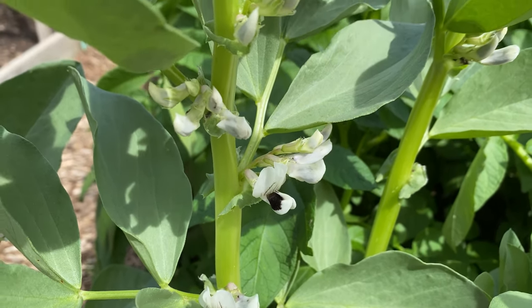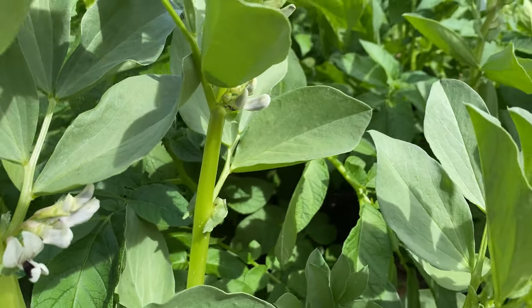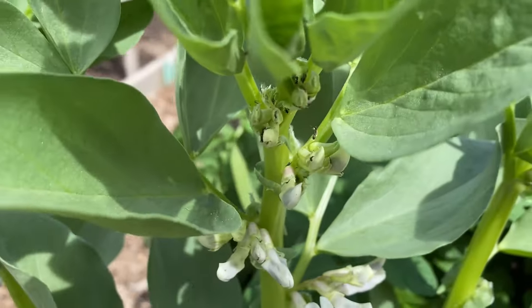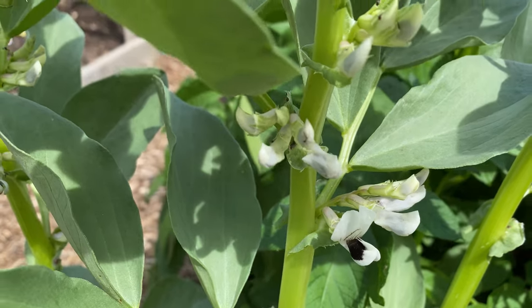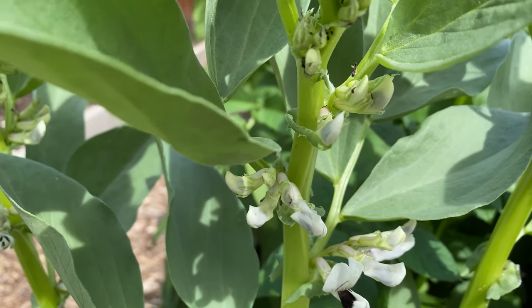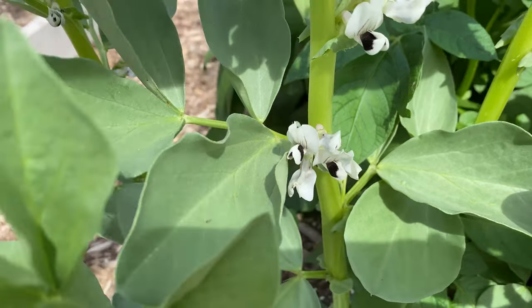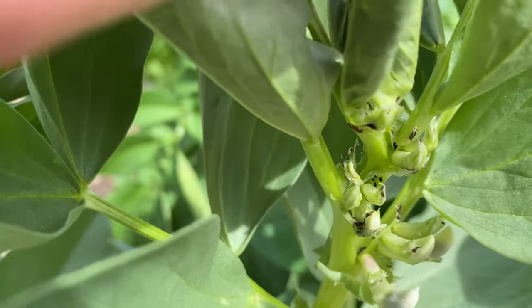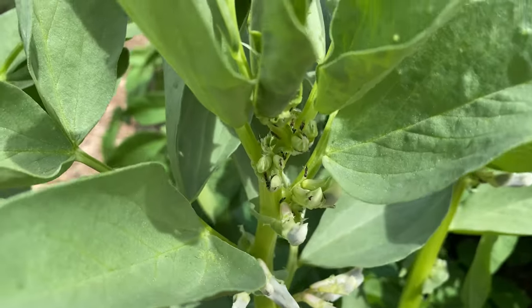I'm so excited that the ants haven't destroyed my plants — maybe because it was too cool and wet. The ants usually really eat these plants and I never get any beans off of them. They kind of get a 50% damage rate — I should spray them with something.